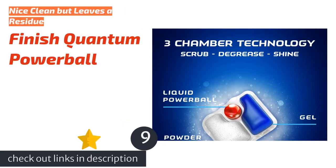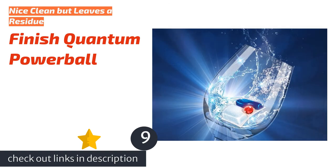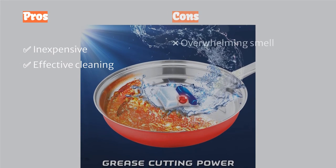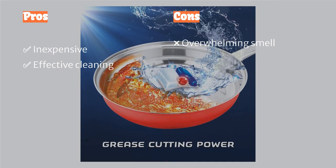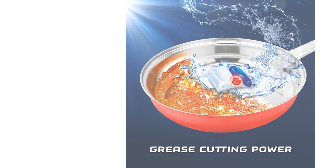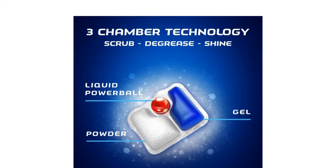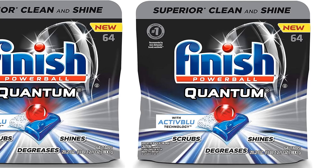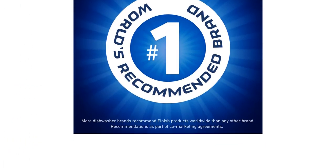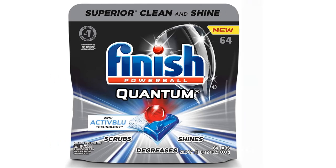The next product is Finish Quantum Powerball Ultimate Clean and Shine dish tabs, which promise big results. The dissolvable packs are easy to use and deliver a decent clean for dirty dishes. The powder and liquid combination formula comes with a traditional detergent, degreaser, and rinse aid. Like other Finish products, these pods are reasonably priced. However, we found they leave behind a visible residue on glossware and have a strong, noxious smell. If you or anyone in your house is sensitive to fragrances, we'd steer clear. They are comparatively inexpensive though, so if you can find them at an additional discount, they could be worth a try.